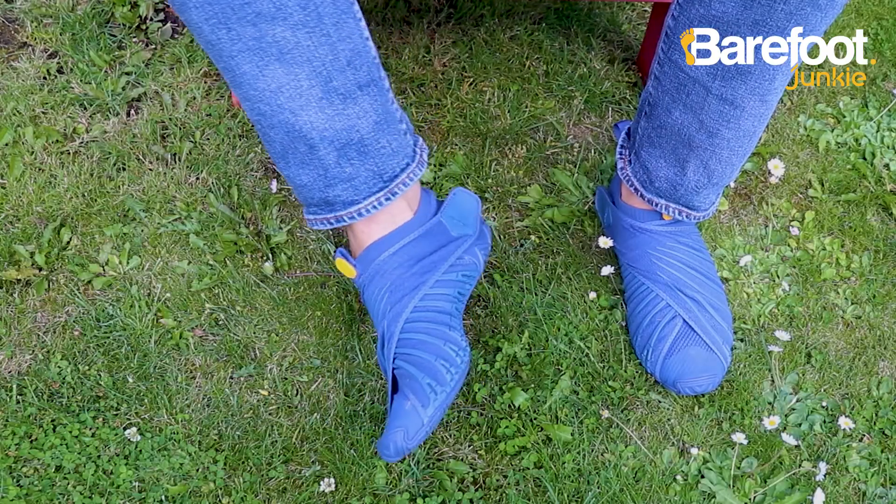What we really need is a pair of shoes that just mould to your feet. Maybe we'll start with a sole, a couple of bits of wrap-around fabric on the top to stop your foot from falling out. How about a pair of these, for instance?